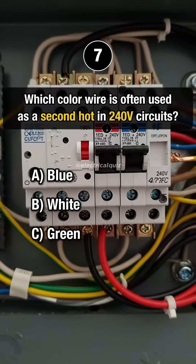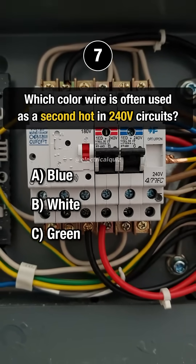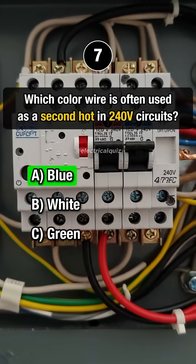Last question. Which color wire is often used as a second hot in 240 volt circuits? Answer A: Blue.